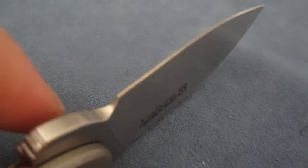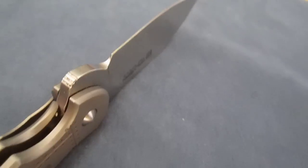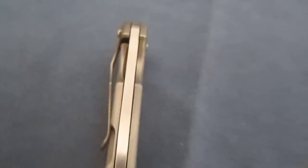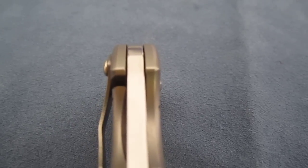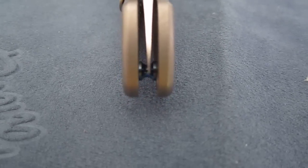Very clean hand ground, hand finished blade by Tim Galleon himself. Never been sharpened, still very very sharp. Super tight tolerances — it's hard to get tolerances like that. CRK quality most definitely on this knife. Overall, perfectly centered blade.